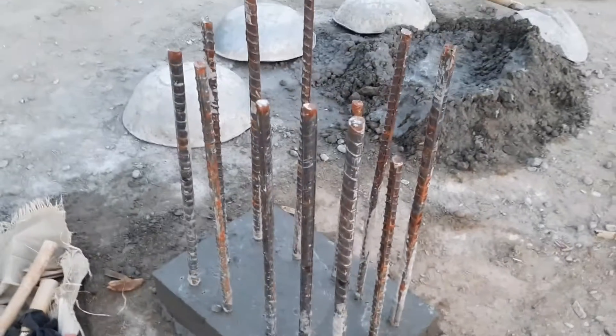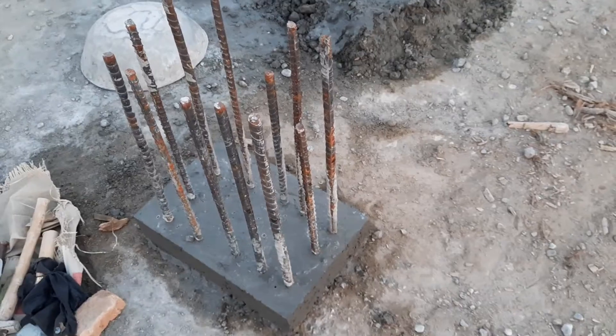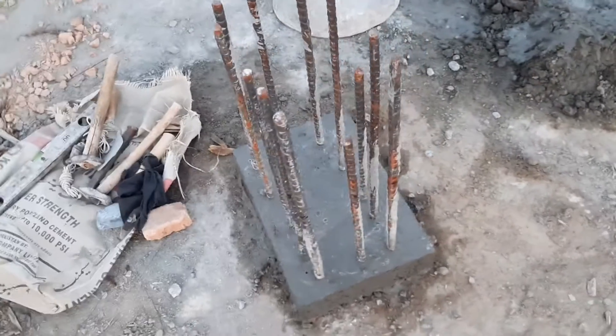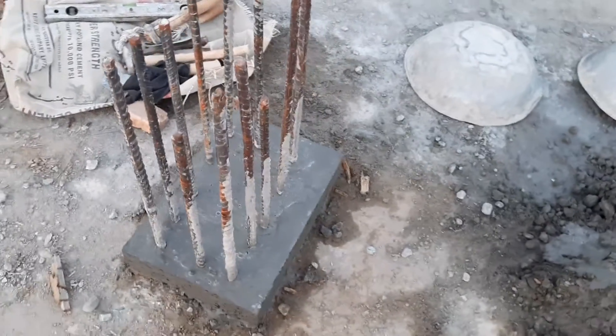After this, they will provide the shuttering for this column for pouring of concrete. Here we have 12 steel rods, diameter is 16 millimeter, and size of column is 15 by 18 inches.